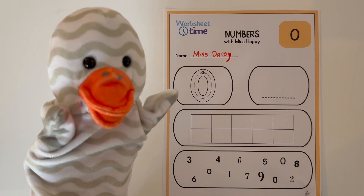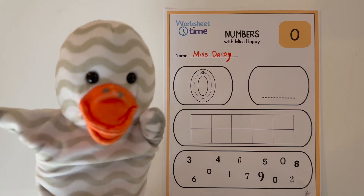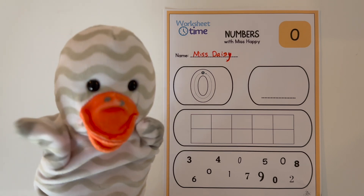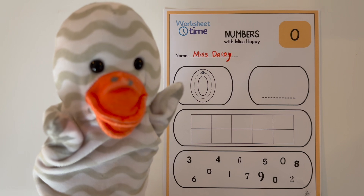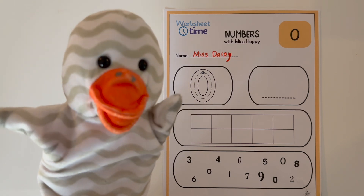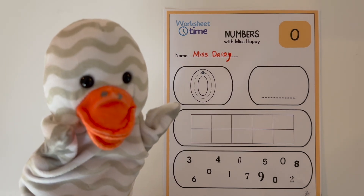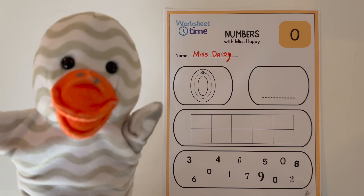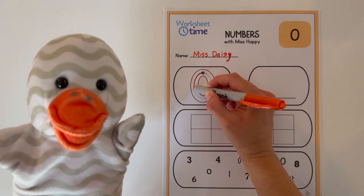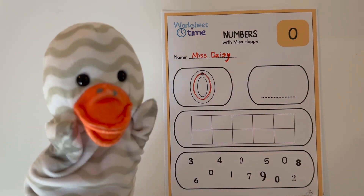Now, the first part of this worksheet is tracing the number zero. If you see here, a zero looks like a big circle or a big oval. So what you do is you start at the top of the oval and you trace it down and around till you get back to the top. So Miss Daisy will do it now, and you can do it on your worksheet too. Great job, Miss Daisy!